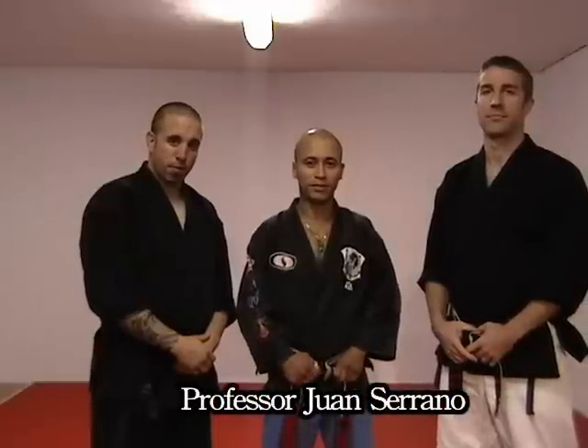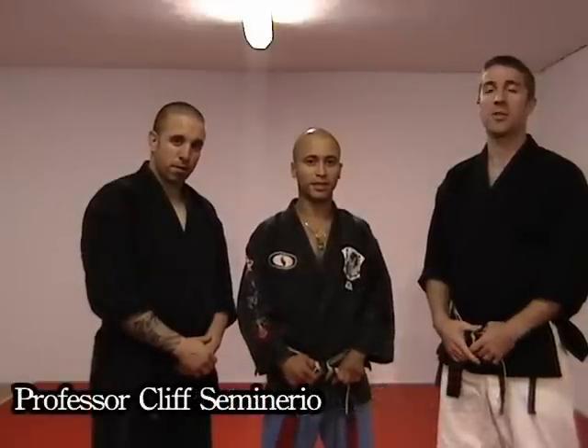Hi, I'm Professor Juan Serrano, I'm Professor Cliff Seminario, and I'm Head Instructor John Boone of KempoFit.